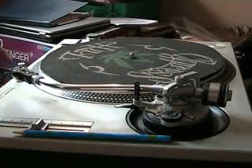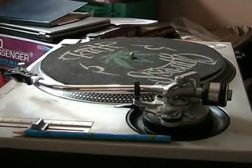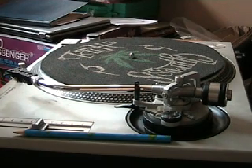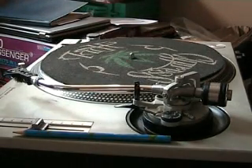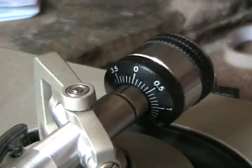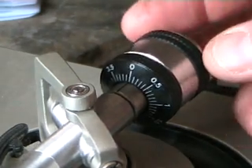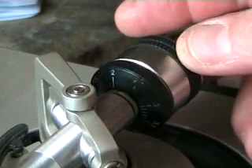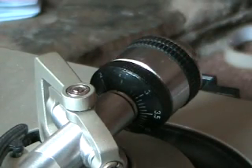Here's the deal: every single cartridge and stylus will have a different setting. On the box, you'll have maybe a weight of 2.5 grams, or maybe 3 grams or 3.5 grams — that's where this dial comes into play. Let's say hypothetically this cartridge was set for 2.5 grams. What I need to do is move this around to 2.5, like so. There you go.